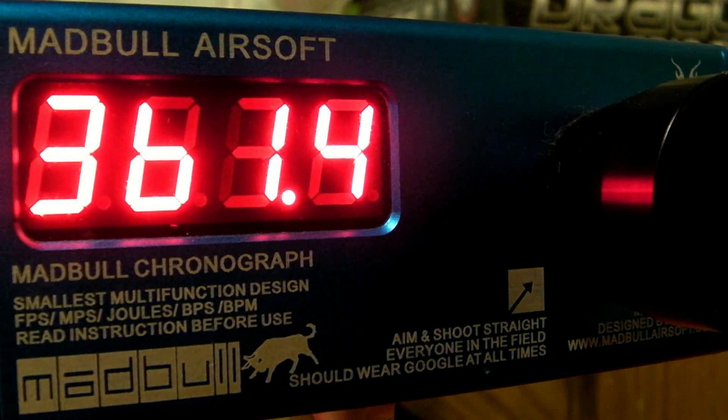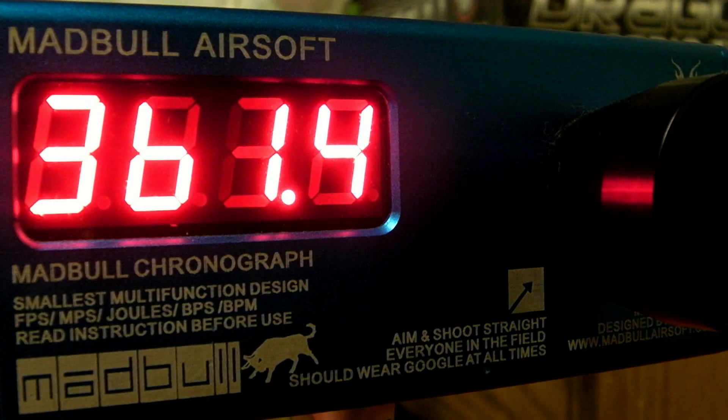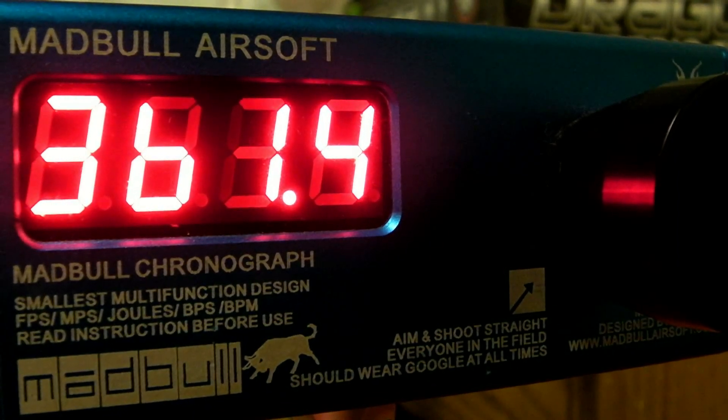It seemed to originally be around 200 feet per second but as soon as you started shooting a little bit more it went up to about 250. So three at a time, semi-automatic, 250 feet per second is pretty dang good. Let's see how hot it's shooting with one at a time.